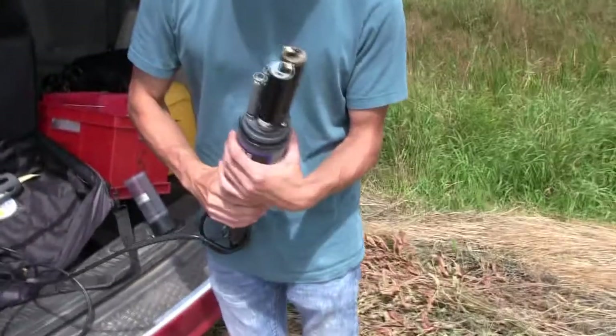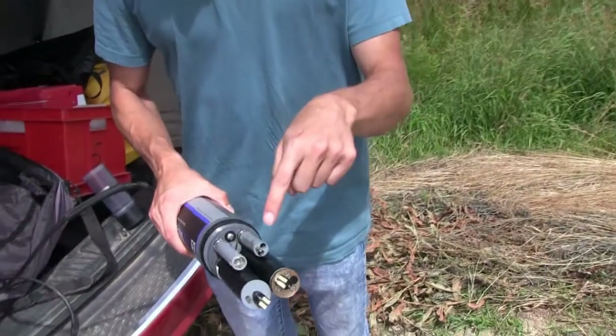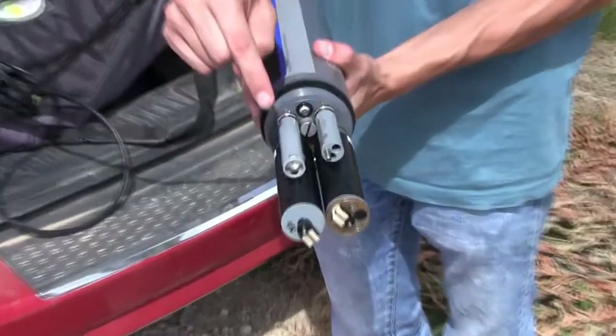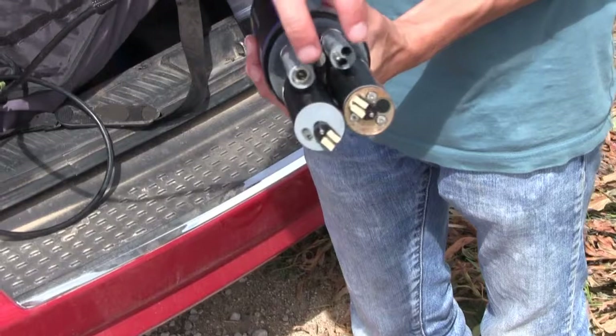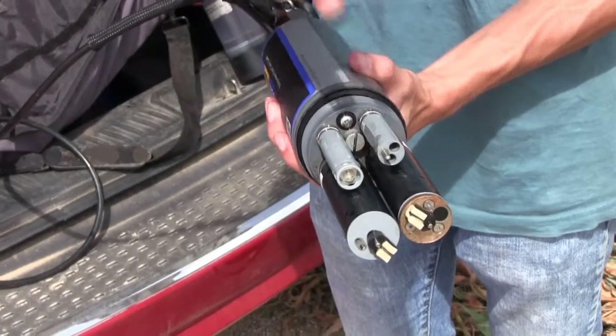So we've got these five sensors on here. This metal rod there is for the temperature probe. This one here is the pH, and again on this one is the conductivity. And then these are the two optical sensors — they're for dissolved oxygen and turbidity.